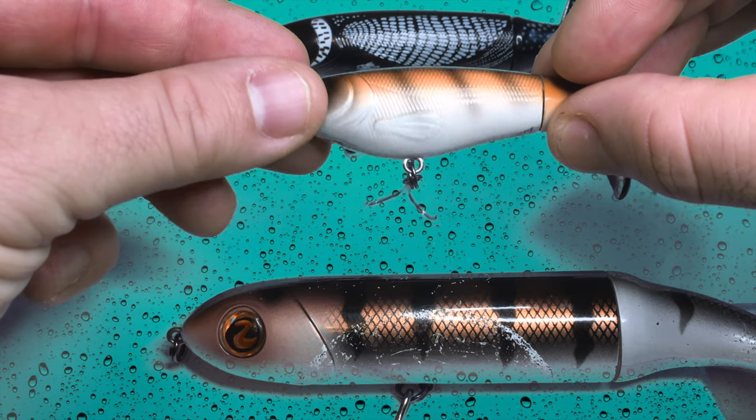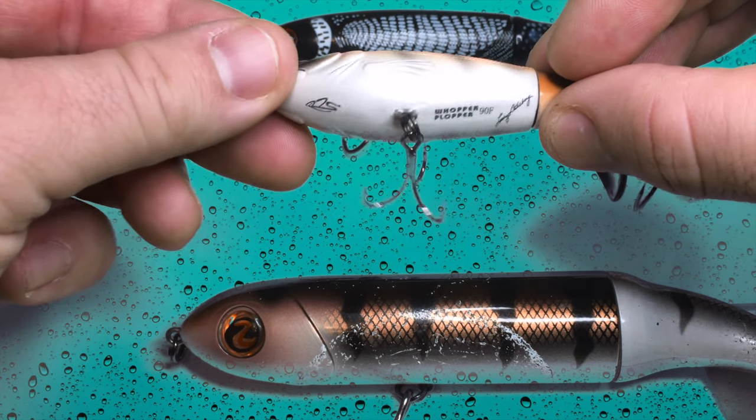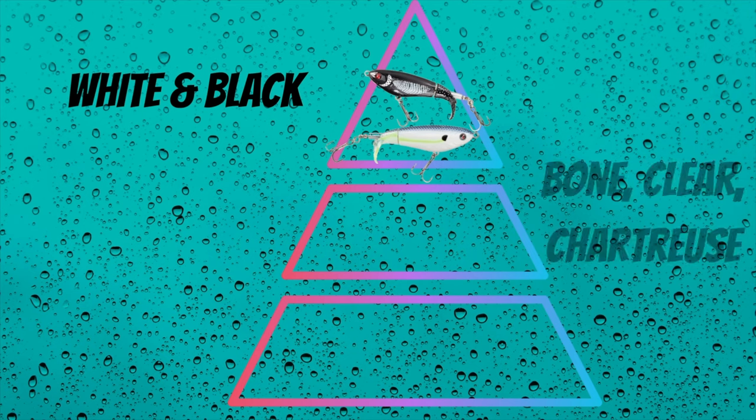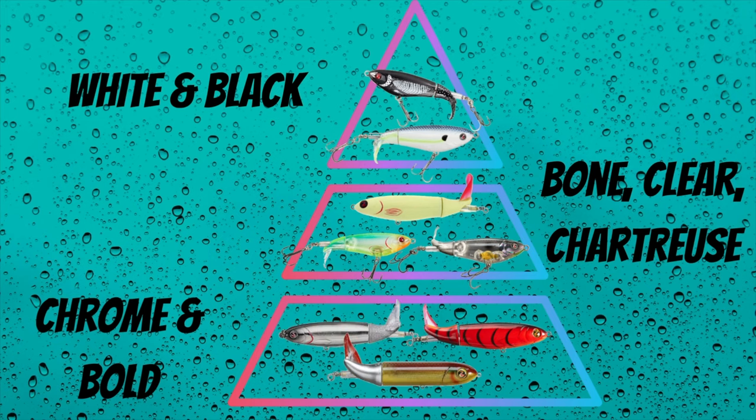If forced to rank whopper plopper colors: tier one is white and black — I'd be perfectly content never throwing any other colors for the rest of my life, and that covers a wide range of species like musky, largemouth, smallmouth, and pike. Tier two would be bone, chartreuse, and clear as a plan B option if white and black fail. Tier three would be chrome and bold colors like red — I don't fish with these colors, not that they don't catch fish, I just don't need them.